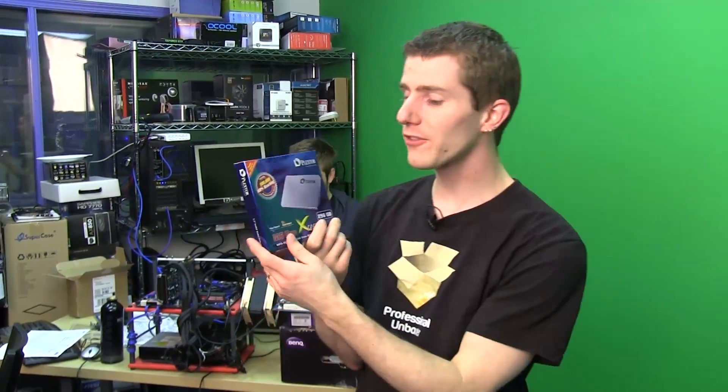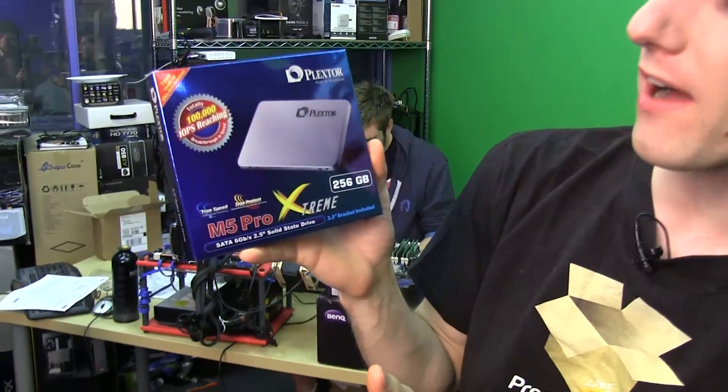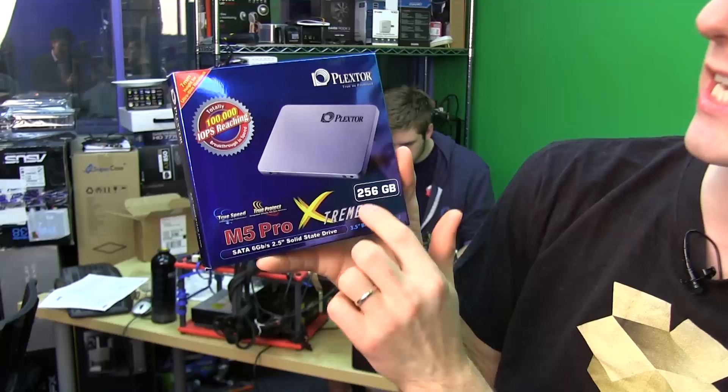Welcome to my unboxing and first look at the Plextor M5 Pro Xtreme! The most important thing about this drive in comparison to the previous generation M5 Pro is that it's mostly been tuned.